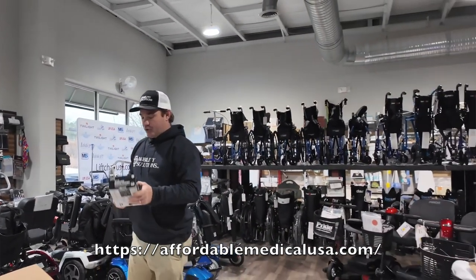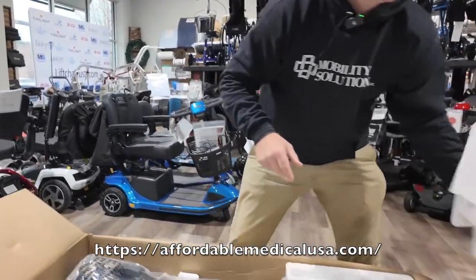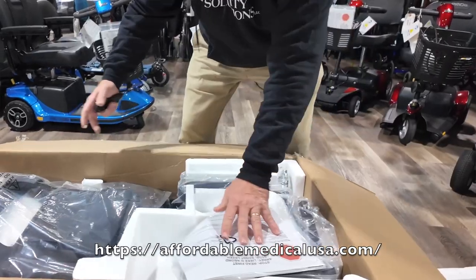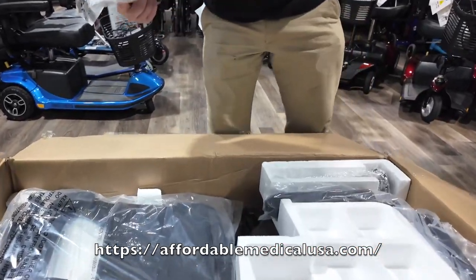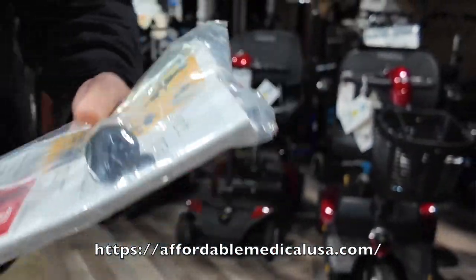Here's your charger. It's packaged very well with a lot of styrofoam. Inside you'll find your manual, a serial number, a key, and these little pins.